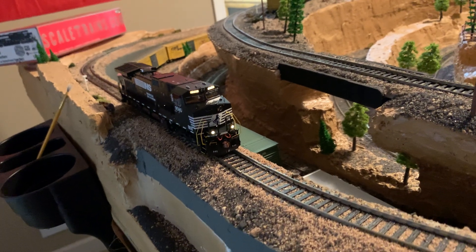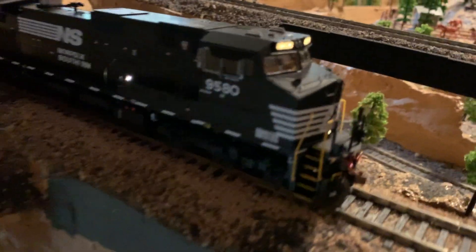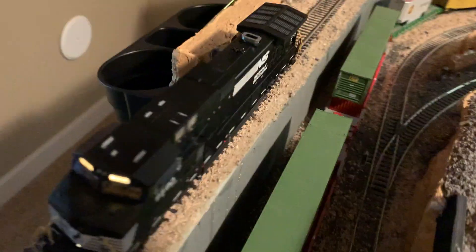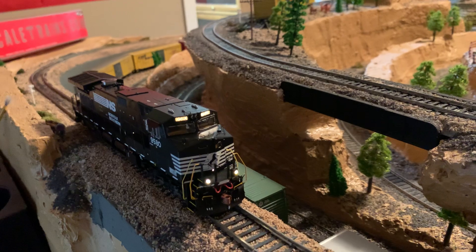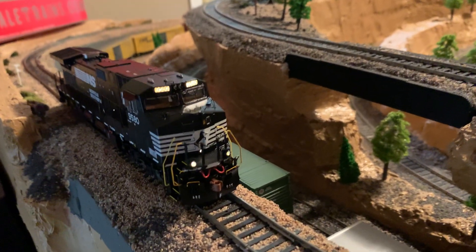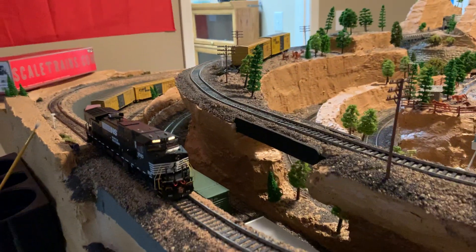It has headlights, ditch lights front and back, and marker lights too — there's one on the bottom there, as you can see, side front and then the other side as well. The nice thing about this is with the ditch lights on, hit the horn and they flash. This engine absolutely sounds amazing — it's not too loud, it's not obnoxious.